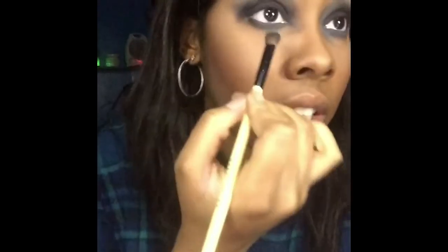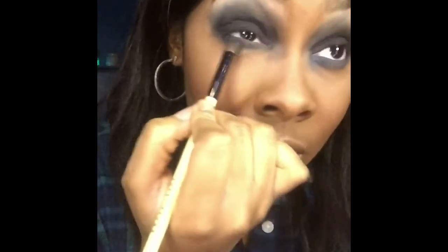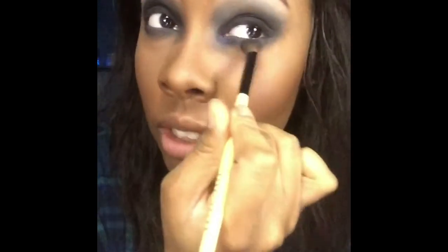Honestly, I don't know how people do the waterline — like put eyeshadow and eyeliner underneath there on the waterline. I can't do it. It always touches my eyes and I feel like I'm gonna cry.